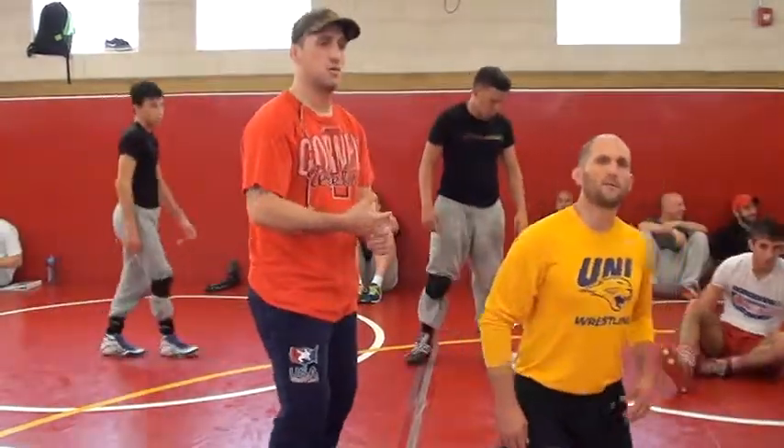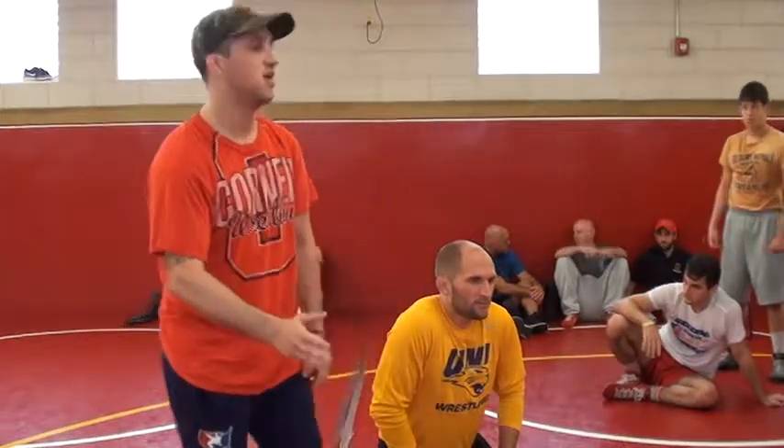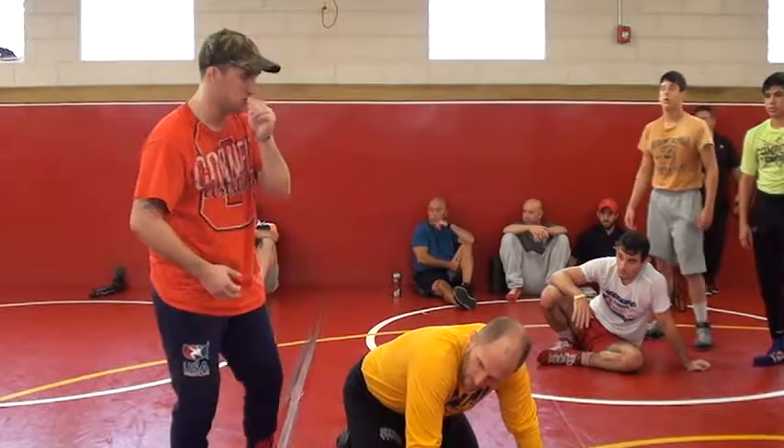Of all the moves that I'll show, this is the one that I will spend the most time with, just making sure we get it. There's never been a clinic, a workout, a camp that I've shown this where every single kid has gotten it on the first go. I know exactly the mistake you're going to make. I will talk about it, I will emphasize: do not do this. And a handful of you guys are going to do this anyway. So really pay attention right now. Let's see if we can have 100% perfection on this one.